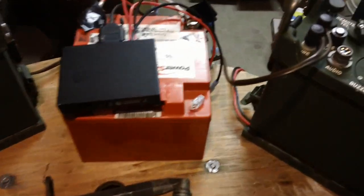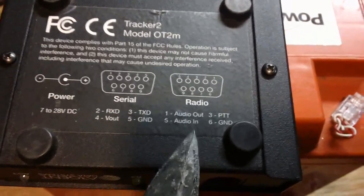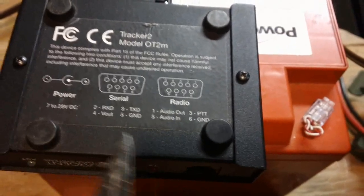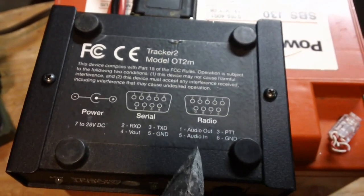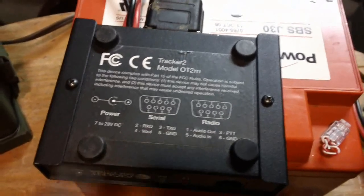The DB9 connector standard I use is the same standard used by the APRS system — other makers of terminal node controllers use it too, so at least two or three devices out there follow this standard. Pin 1 is audio out (transmit audio), pin 3 is push-to-talk, pin 6 is ground, and pin 5 is audio in (receive audio). Those are the four signals I need in my universal cable.